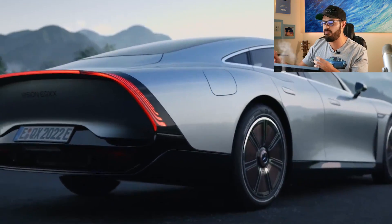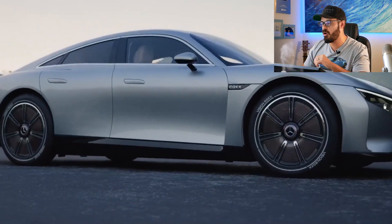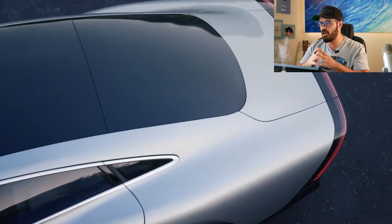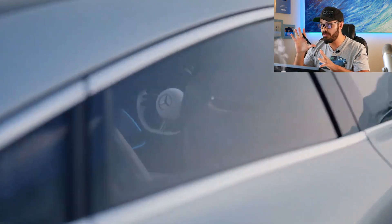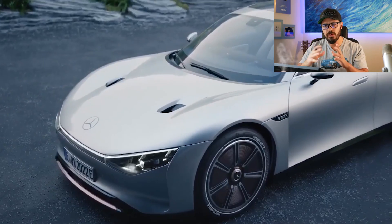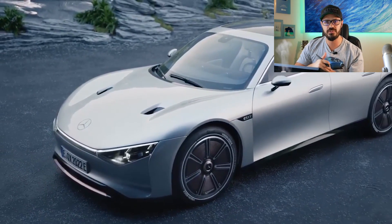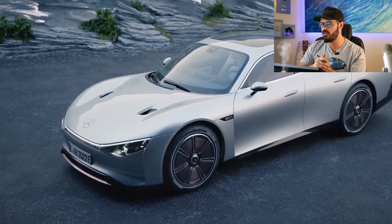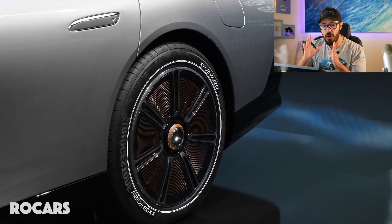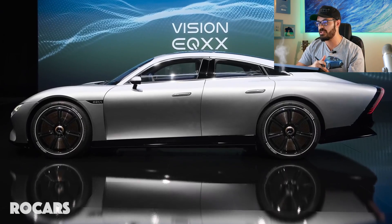The main goal and highest priority of this design is to make it go as far as possible on one charge. They wanted a range greater than 620 miles or 1,000 kilometers, and that's exactly what the engineers and designers of Mercedes have done. They achieved it through a mix of brand new battery engineering and clever automotive design, which we're going to talk about in just a second.